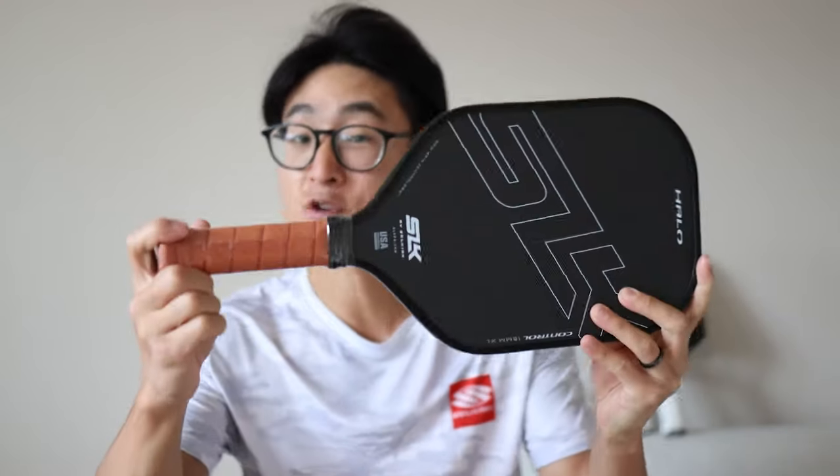Hey, how's it going everyone? My name is Ed. I'm here with Davis Pickleball and Selkirk Sports. Today I'm going to show you how to properly overgrip your brand new paddle.